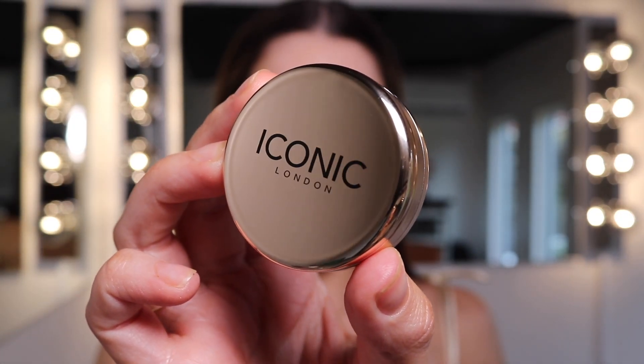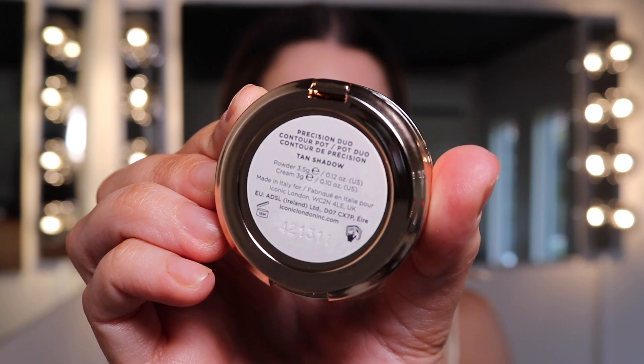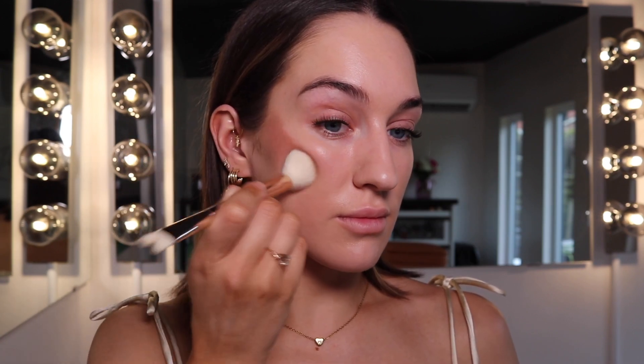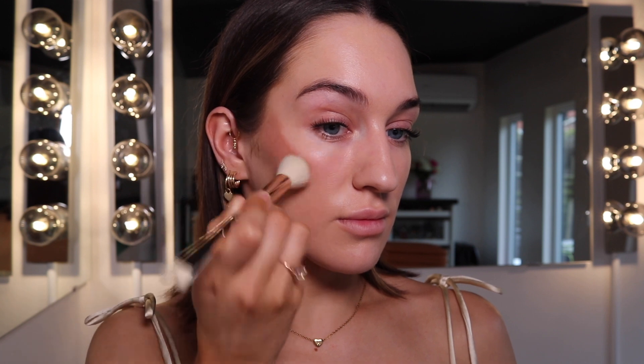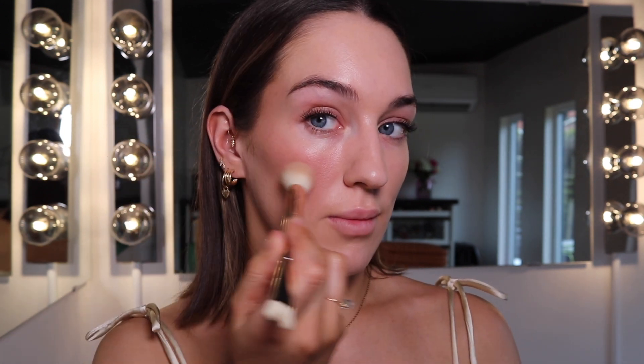Let's talk about contour placement. We're going to use the Precision Duo contour, and I'm going to use the shade Tan Shadow. This first contouring technique is for someone who's got more structure to the face — this will help soften your cheekbones and shorten your face so everything looks a lot softer. I'm coming up towards the apples of the cheeks, almost like in a little C or a little J.